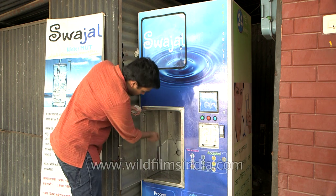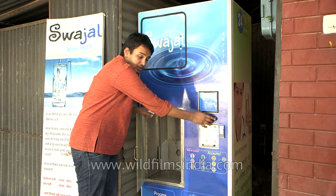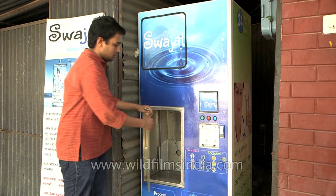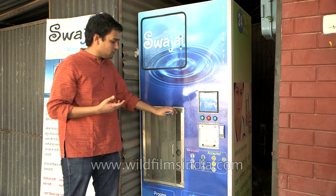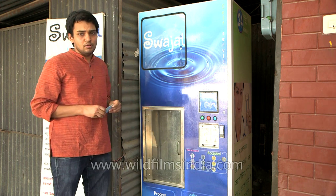The ozone feature over here is a special feature. What it does is when you put your vessel inside and press ozone, it flushes the system and the inside of the containment unit, and makes sure that the bottle itself does not have any bacteria. We want to make sure that when you are actually filling the bottle with clean water, your bottle is also clean.